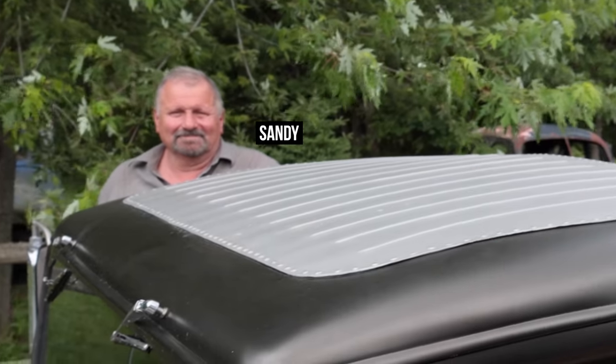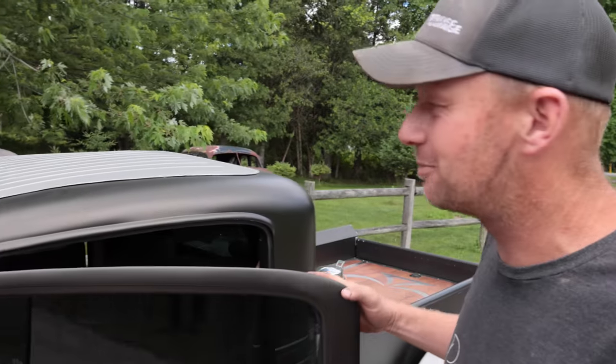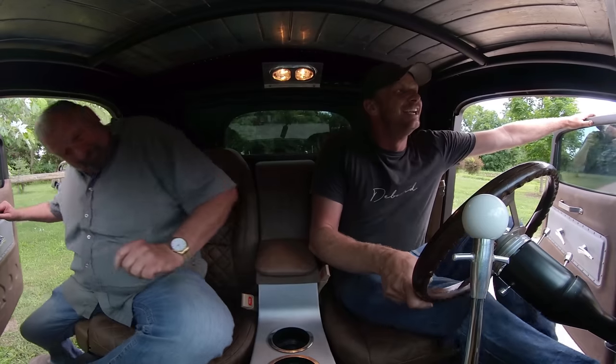We're going to take it for a drive, and I'm going with the owner. If you're wondering why there's a different person in the cab — it's actually his truck, he's just warming up to the camera.